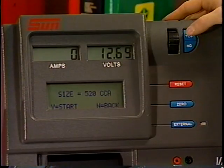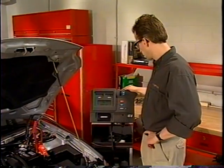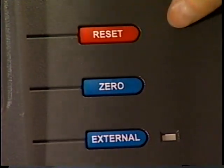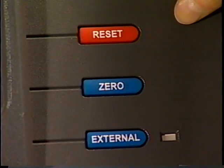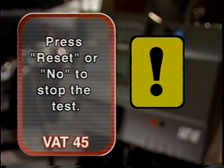Press the Yes key to begin testing. The VAT45 begins a pre-programmed test sequence and automatically applies a series of internal loads to the battery. In case of emergency, stop testing immediately by pressing the Reset key. The Reset key disconnects internal loads and resets the components. Never remove the load leads during a battery test — use the Reset or No key to stop a test.